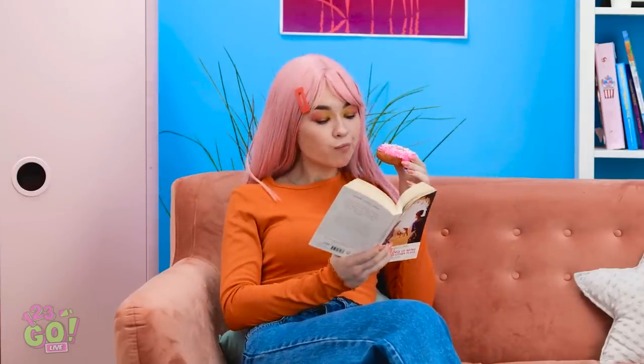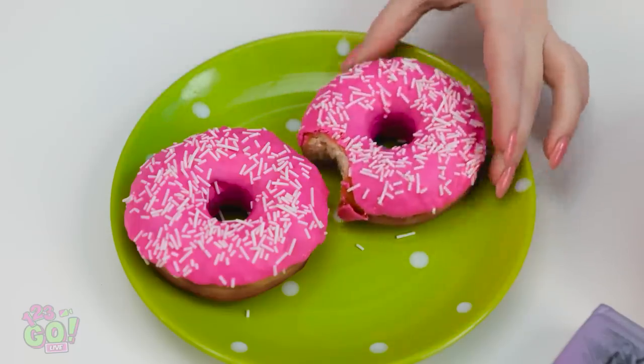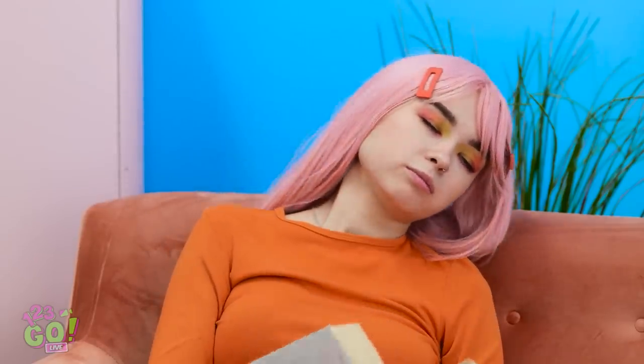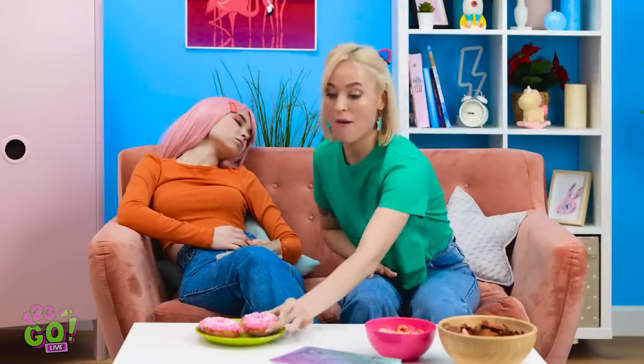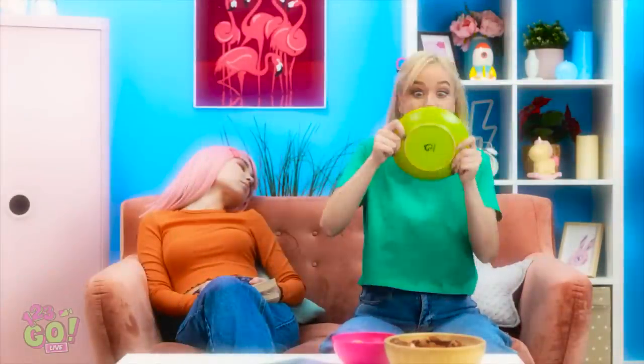This is such a relaxing day — a good book and a tasty snack. Reading is hard work… I feel so sleepy. Wake up! Donuts! Don't mind if I do. It's so light — I'll have another bite, just a little one. Oh no, they're all gone! I wonder — I can still taste them on the plate! What will I do?